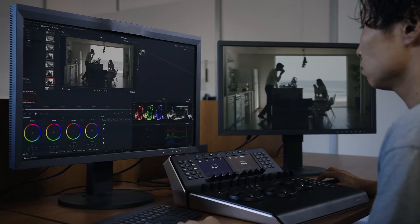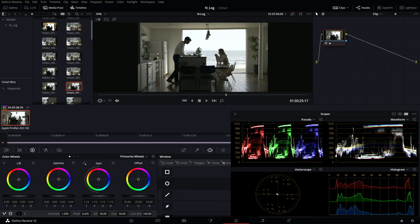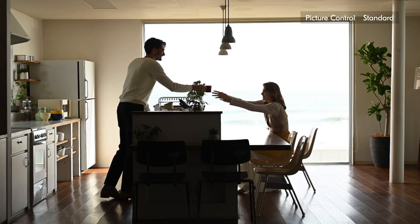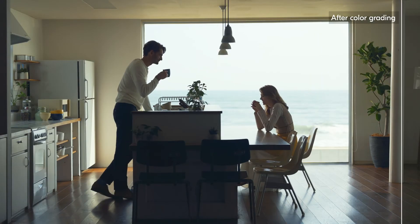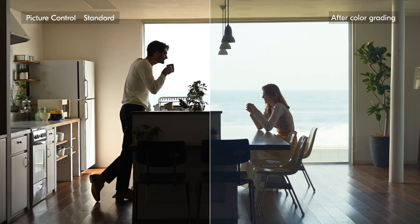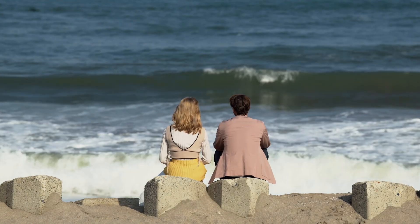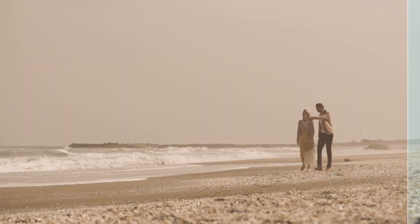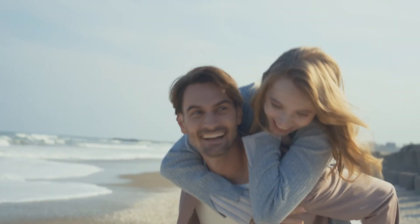Color grading can be applied to video recorded using N-Log with video editing software to achieve original and creative video. Video recorded using N-Log has a brighter dynamic range than that recorded using the standard picture control, which enables recording with less loss of detail in highlights and shadows. Nikon has made a 3D LUT for N-Log public, which can be used for easy color correction. The look and feel of videos can be adjusted by applying a variety of LUTs. N-Log is a feature that further expands possibilities for video expression.